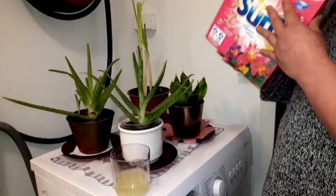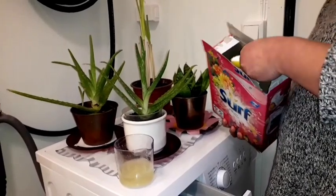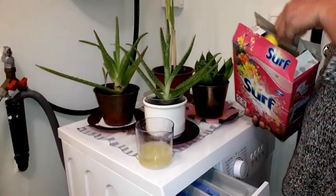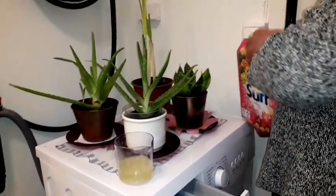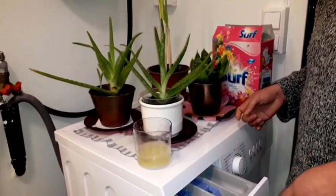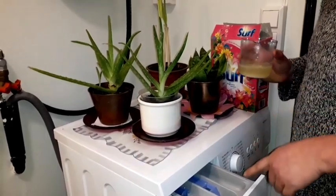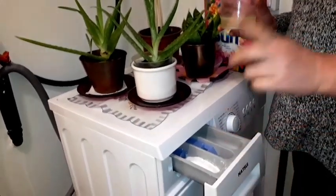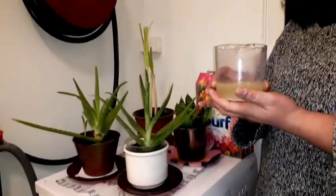I put some of the sour powder — about two tablespoons — like this. This is the way I apply the powder. Also, instead of fabric conditioner, I put this mixture I prepared before: a mixture of lemon juice, baking soda, and water.